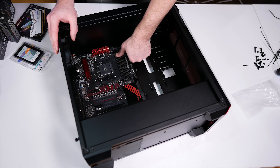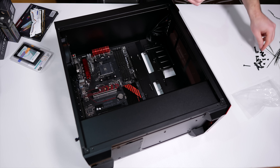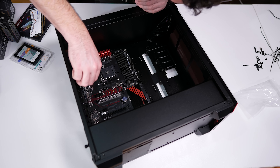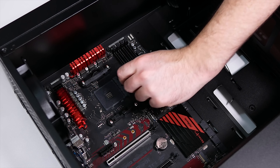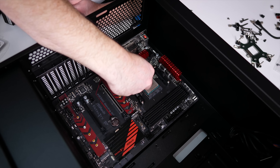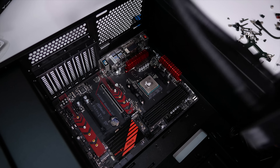Then Cooler Master came to the rescue with their incredibly good value Masterbox Lite 5 case, V650 semi-modular gold certified power supply, Master Liquid 120 all-in-one liquid cooler, and four of their impressive looking MasterFan Pro 120 Air Balance RGB fans. Hardware Unboxed is then donating the ASRock Fatality AB350 Gaming K4 motherboard and the ASUS ROG Radeon RX 470 Strix graphics card to the build.